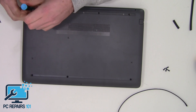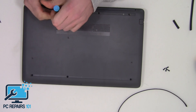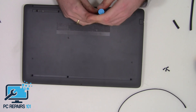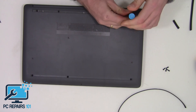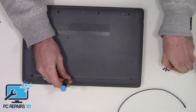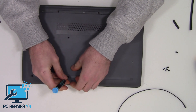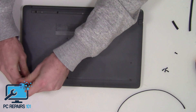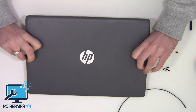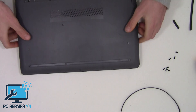Now we're going to undo these screws — one, two, three, four, five, six, and seven. Let's tip this over so the screws come out. These screws are still stuck in — they are unscrewed but the adhesive is kind of holding them in place, so I'm just going to leave them.